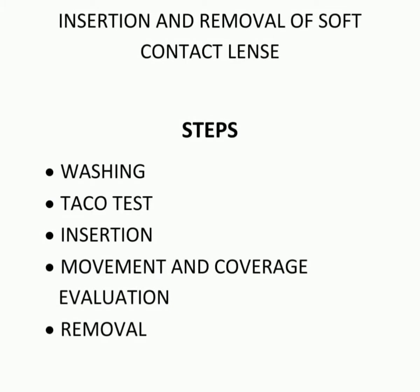The steps are washing, tacho test, insertion, movement and coverage evaluation, and removal.